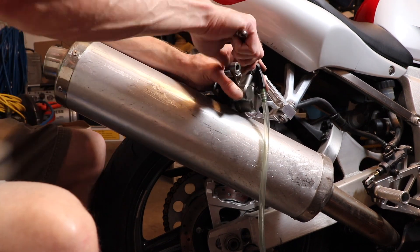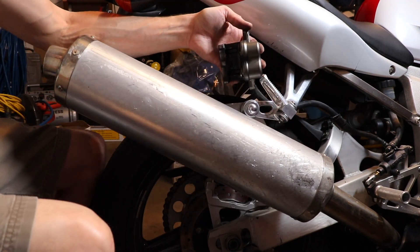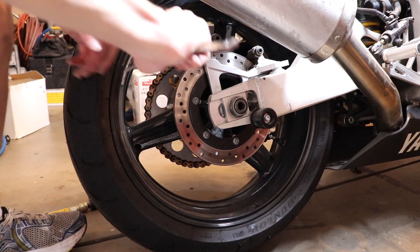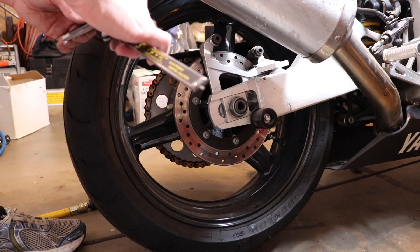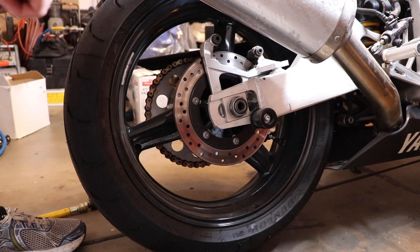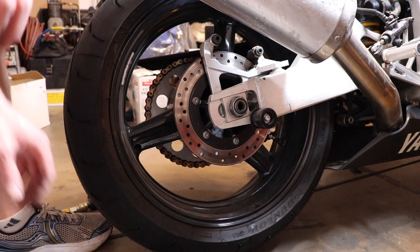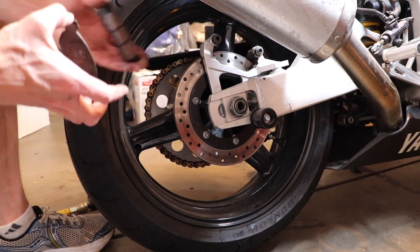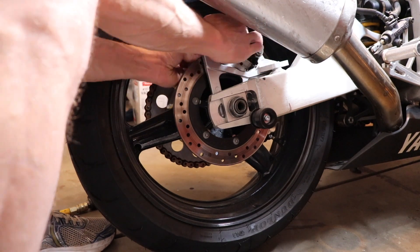And then you want to measure the brake pads. The wear limit on the rear brake pads is 0.8 millimeters above the backing plate — you need 0.8 millimeters of brake pad material above the backing plate. Now I'm measuring the rear brake rotor. Mine is 4.87 millimeters and your wear limit is 4.5 millimeters, so if it's below 4.5 you need to replace your rotors.